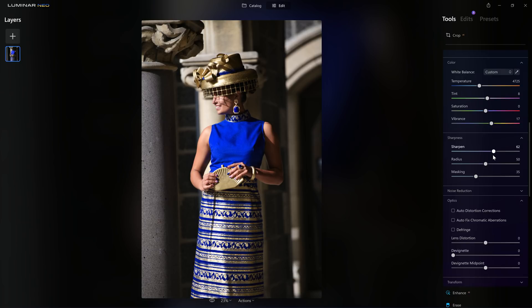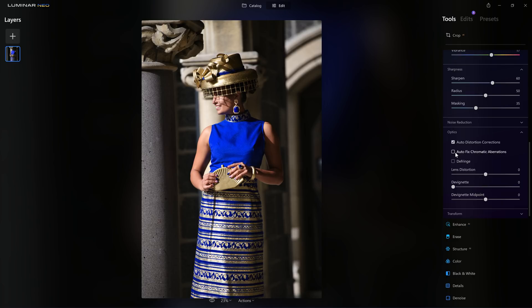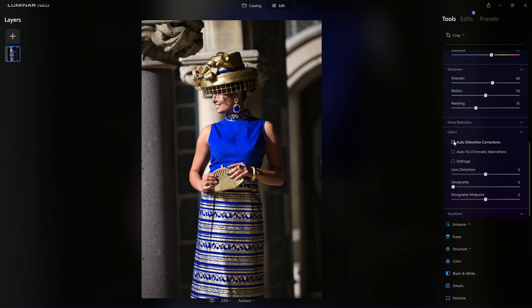I always like to introduce a bit of sharpening and from experience I know that's a pretty good setting for my camera. I'm going to turn on auto distortion corrections, which just popped the image — it's correcting for a slight pin cushioning in this particular lens at this focal length. If I turn it off we see before and after. While this is geometrically correct, I actually prefer it with the correction on — it widens our model slightly, whereas with it off she's just slightly slender — so I'm going to leave that as it is.